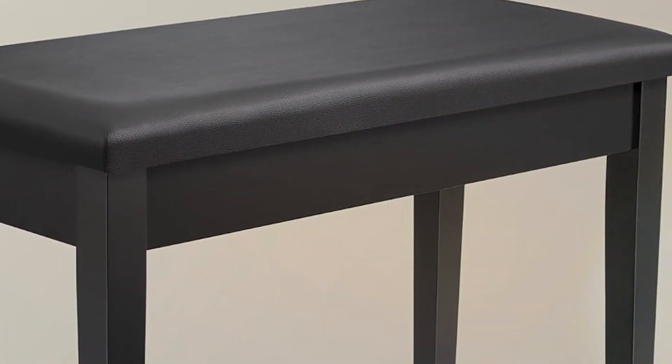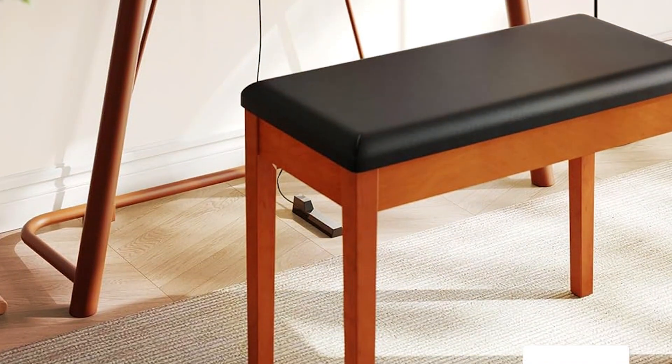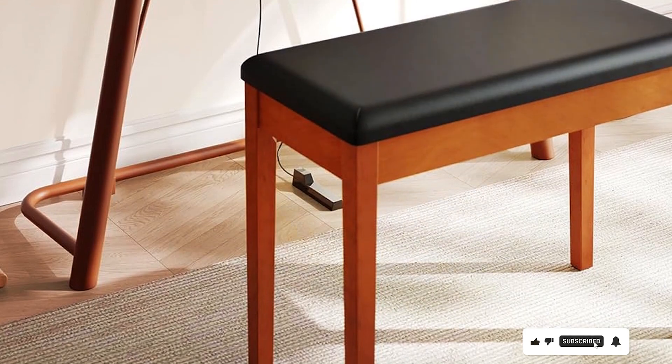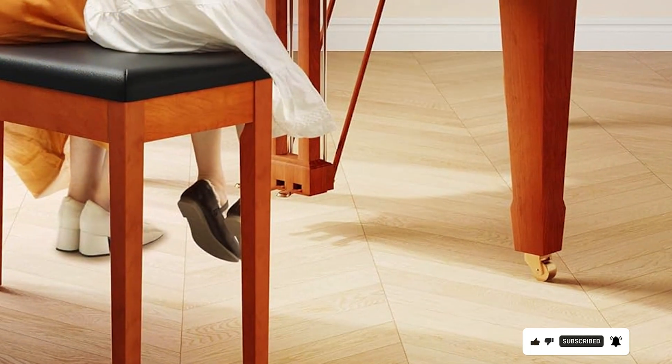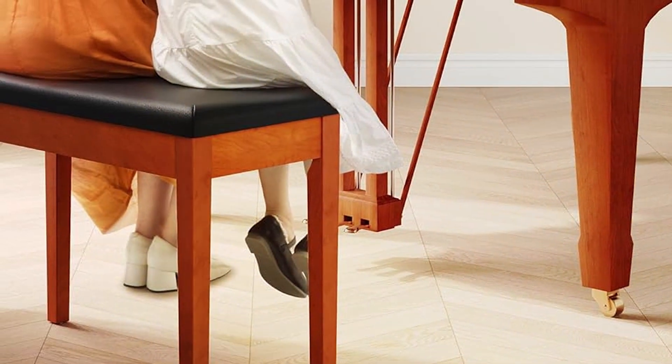Despite its premium features, the Song Mix Duet Piano Bench is offered at an affordable price point, making it accessible to musicians of all levels. Whether you are a professional pianist or just starting out, this bench provides the comfort, durability, and functionality you need to excel in your musical journey.